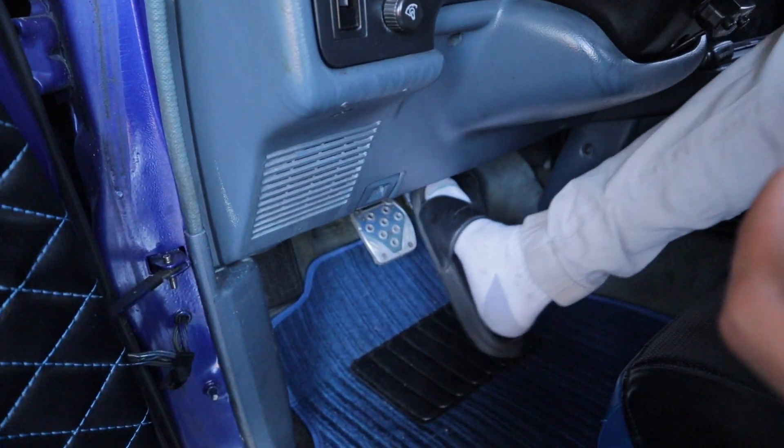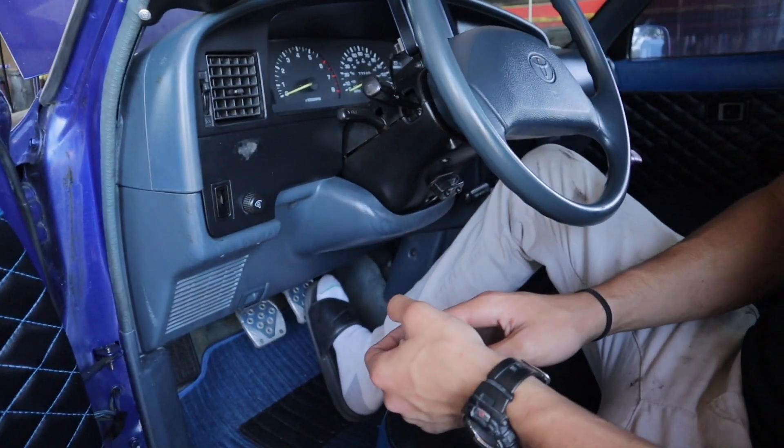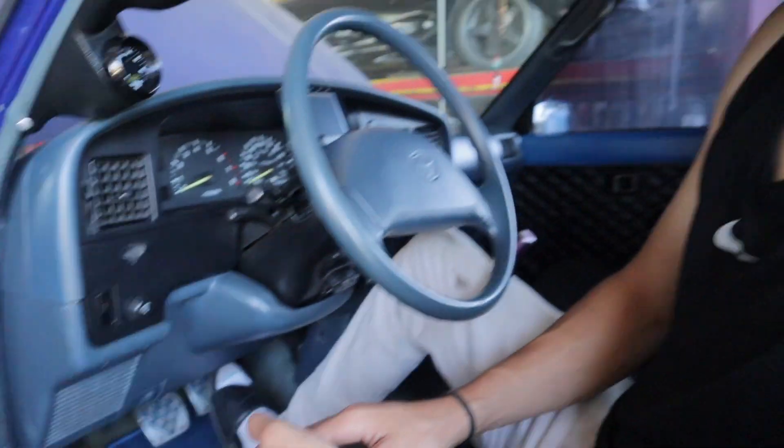So I decided to go to the brakes and manually bleed them. I had Yondo here pumping the brakes — he did a few pumps, held it, and then I released the pressure until the pedal goes all the way down, then tighten it back up. The only one that had a pretty good amount of air was my driver's side rear — it was a lot of air. Now that I did all of them the pedal is grabbing right away. It feels really good.